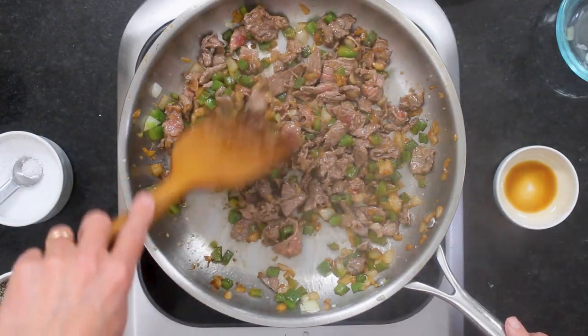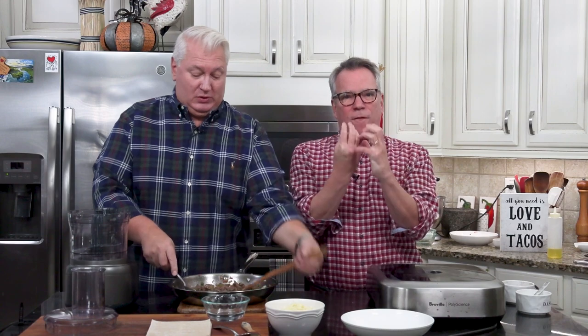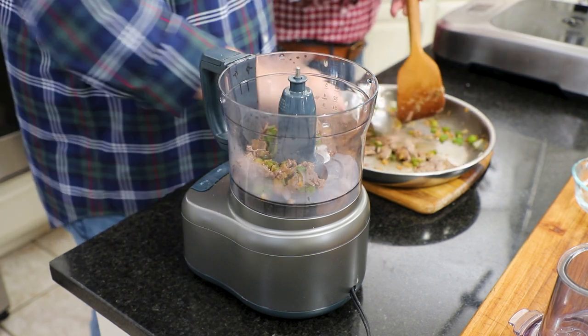We're going to let this go just a little bit longer until it's fully cooked, and then we're going to grind it up. So what makes it better in the egg rolls is if it's a finer texture. We just get out our trusty food processor and give it a few pulses.